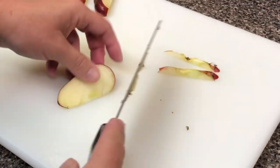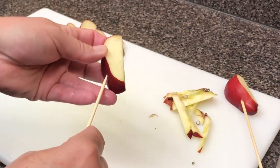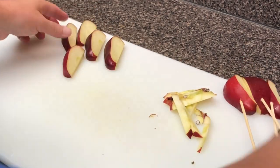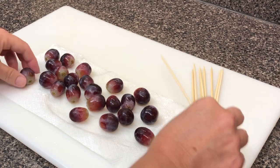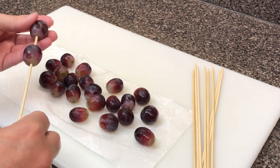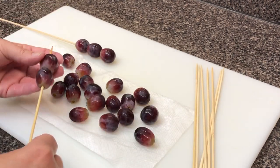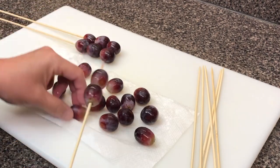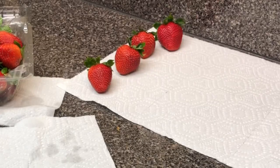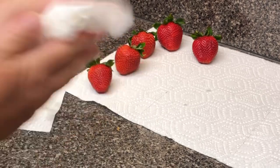With 1-800-Flowers, we never served apples except dipped in chocolate, because apples are notorious for getting brown. Now on to skewering our grapes — if it's a big arrangement you usually put four, but for small ones I just put three. Please wash your stuff — everything. But don't wash it until it's time to use it, and especially with strawberries, because as soon as you wash something it starts to deteriorate.